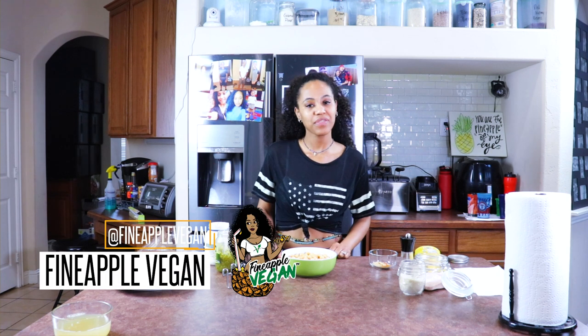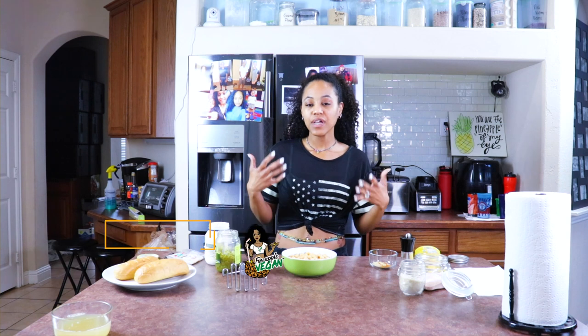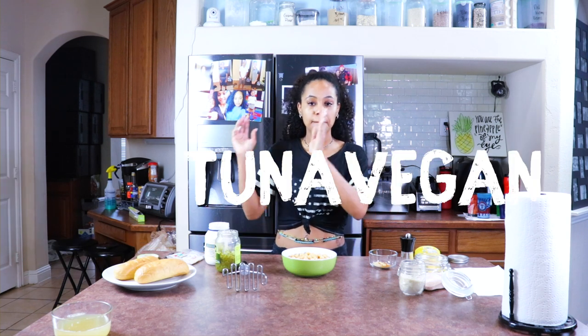Hey you guys, it's me Brittany, aka Fine Apple Vegan, and I'm back with another video. Today we are making vegan tuna melt.